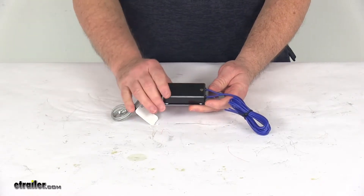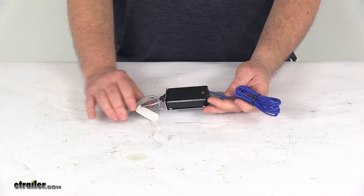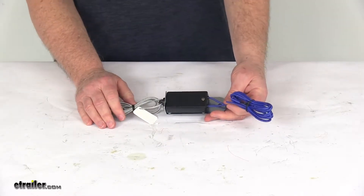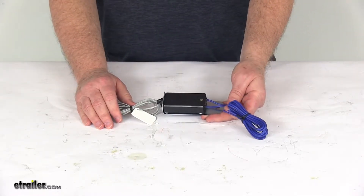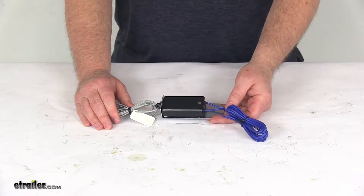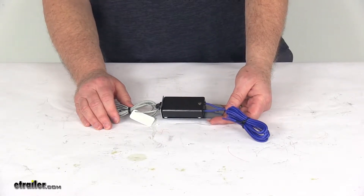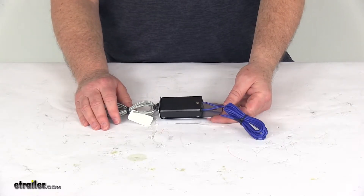This part here is the breakaway switch. This will replace the switch that came with your breakaway kit. This part is designed to work with the CURT SoftTrack 1, part number C52040 or C52041, and also the CURT SoftTrack 2, part number C52028 or C52026 breakaway kits. All those kits we do sell separately on our website.